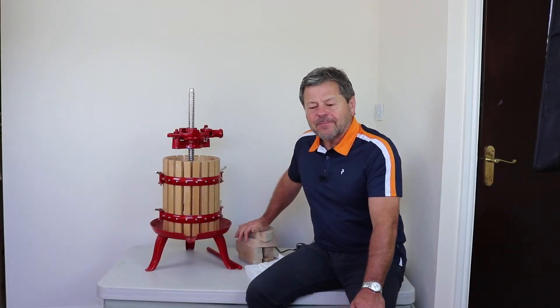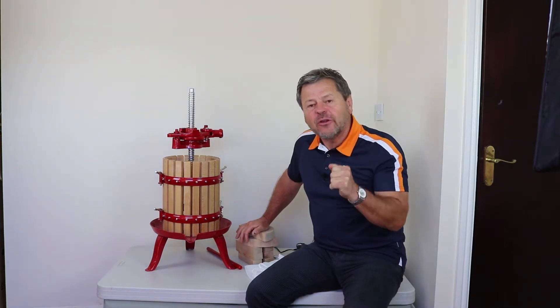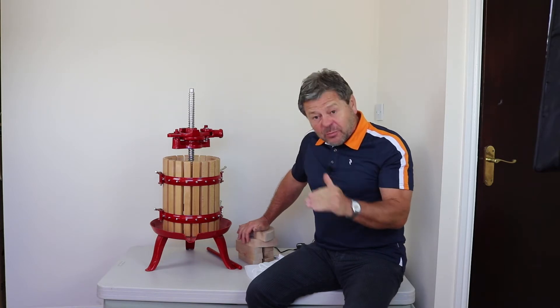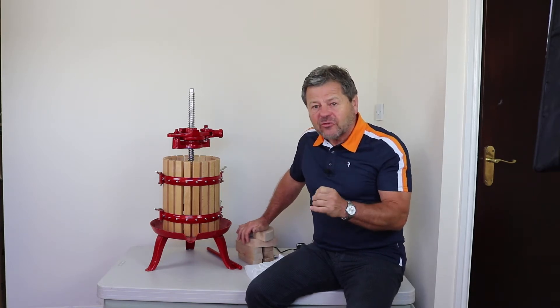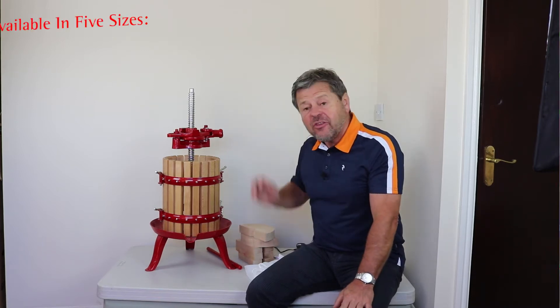Hi, Richard from Le Brewing. Today we're going to look at the various presses that we have available to us. This particular video we're looking at the spindle press — we'll cover the other types of presses in later videos, but this is the spindle press.